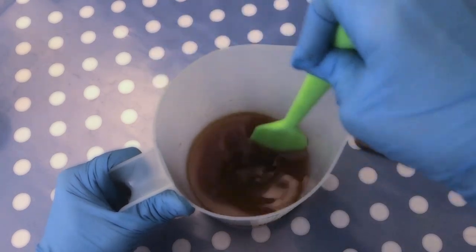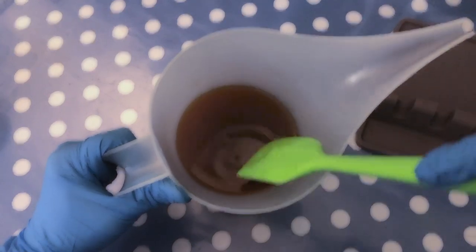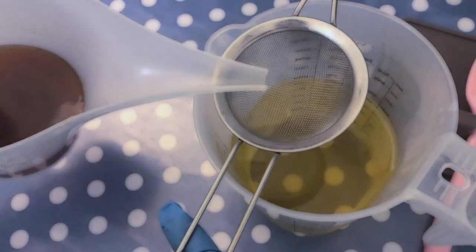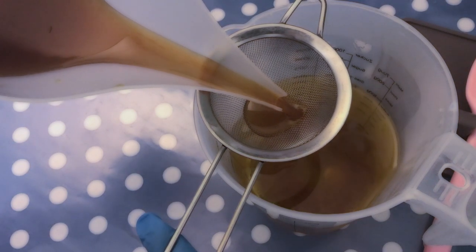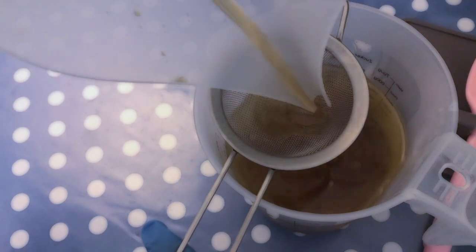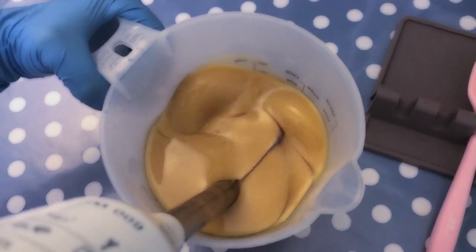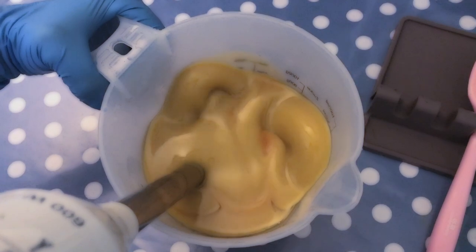Once you have your cubes fully melted, it's time to add the lye-tea mixture to our oils. I like to use a strainer so I can ensure that no undissolved lye gets into the oils. Then I give it a stick blend until I reach an emulsion, meaning that there are no oil streaks present in the mixture and everything looks homogenized.